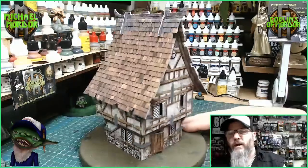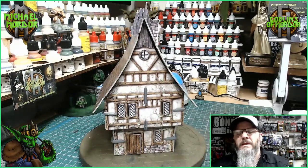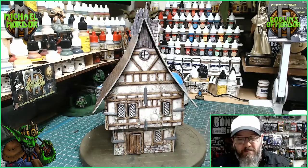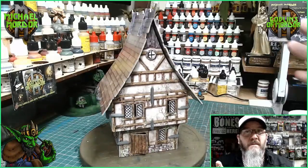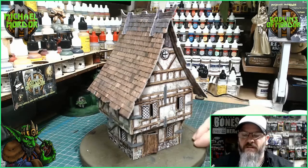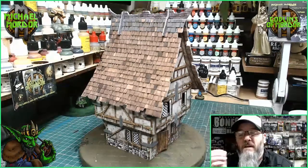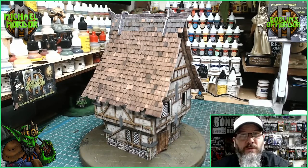They are quite nice, but they have quite a few issues. They were supposed to be something you could take apart and store, take to game stores or to your friend's house, flat pack them and then re-assemble them. But they aren't that strong — the paper started peeling off on my very first one, and they will not last if you're going to be reusing them, taking them apart and putting them together again. Plus, the larger buildings are very difficult to put together.